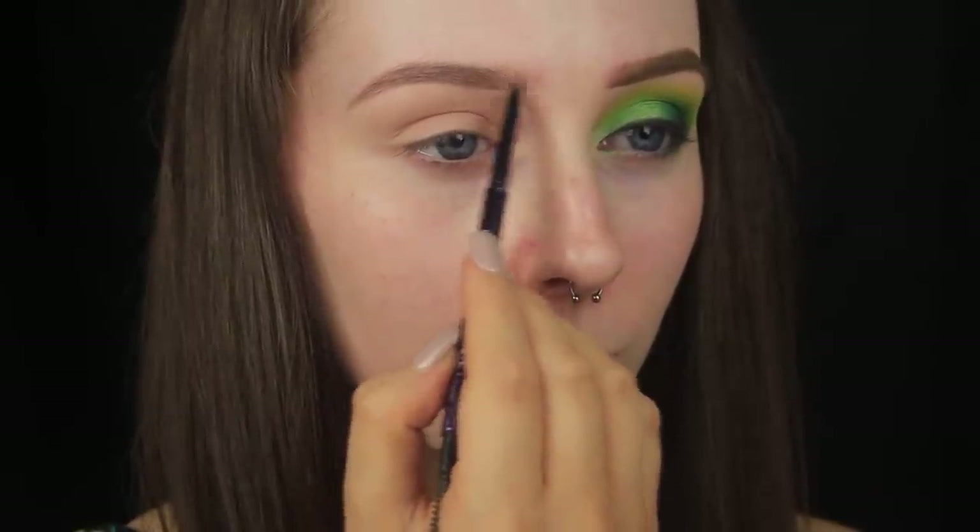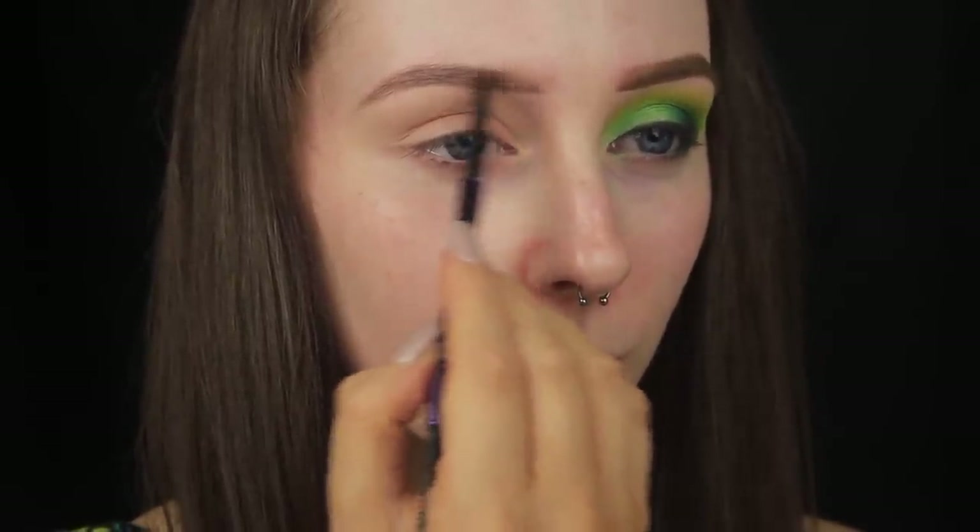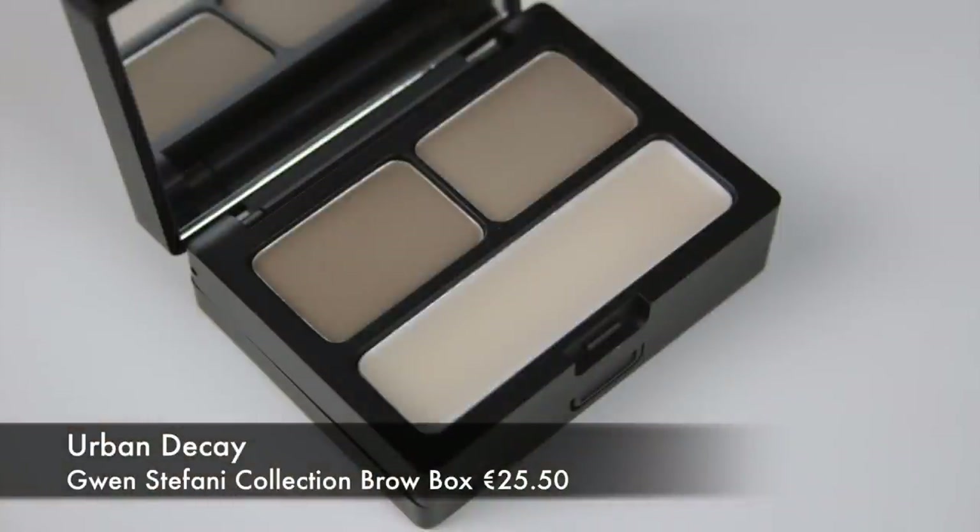The pencil is really fine, so it allows you to be quite precise. You can sketch in brow hairs if needs be, and it'll come across very natural. Once I've deepened the brows, I'm using the spoolie end and brushing through the hairs just to ensure that there's no product build up.